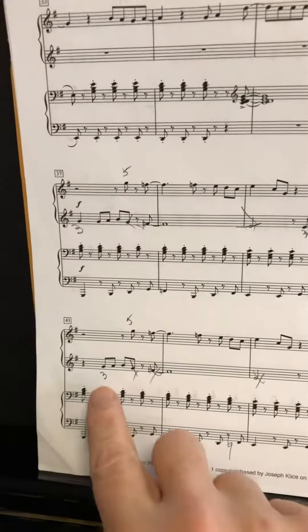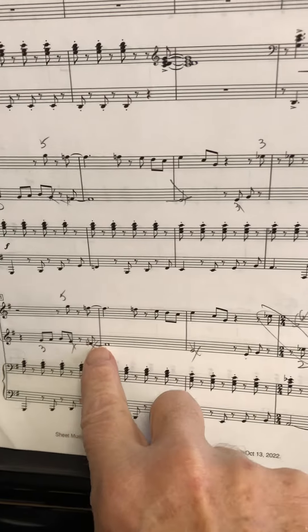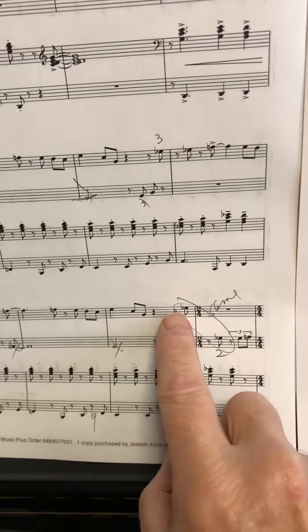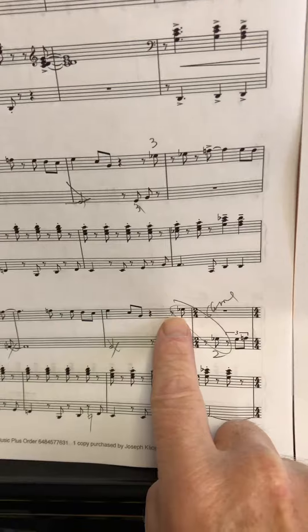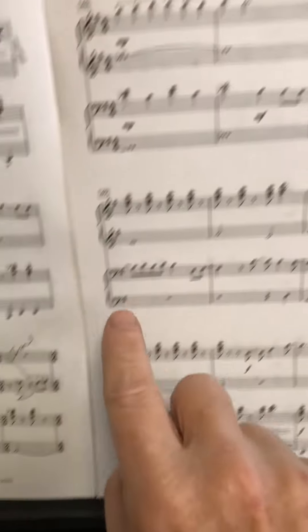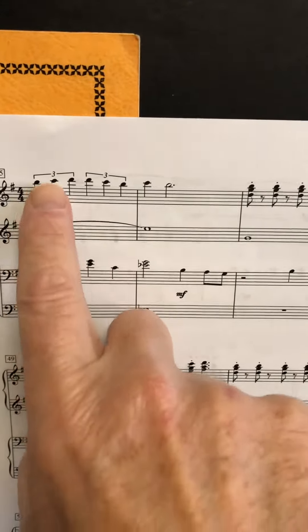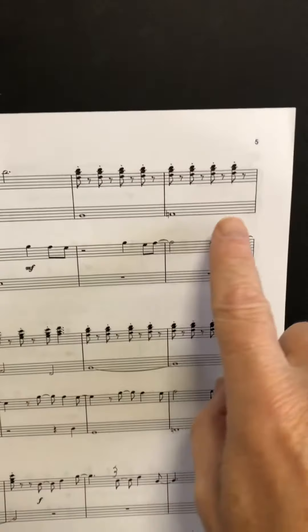There's a three here, here's a three. Cross those two left hand notes out, cross that left hand note out. Circle this one to this one because it's the exact same key on the piano — high E-flat — but you're going to switch to the left hand here with the second finger. Then here you're going to play left hand and right hand together.